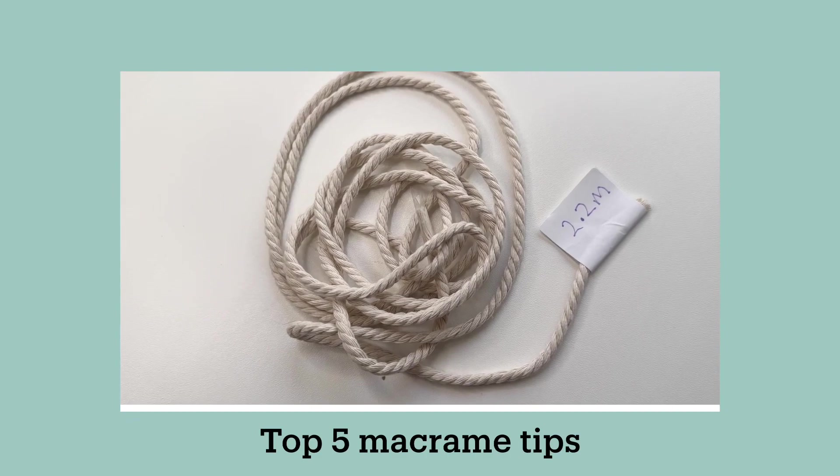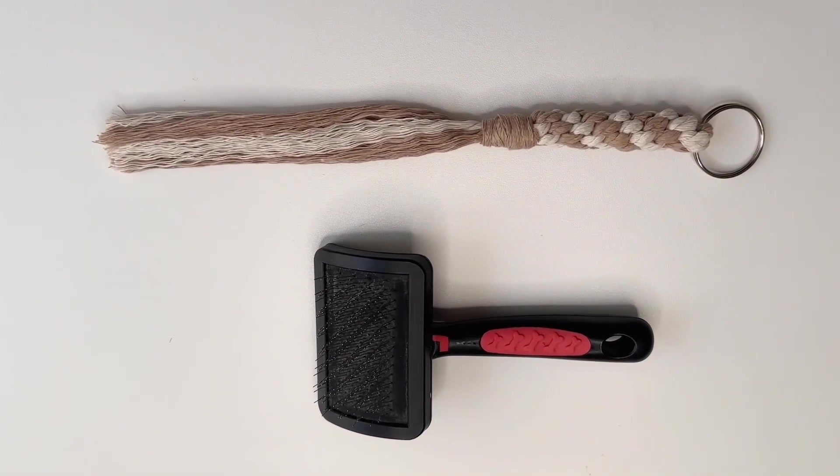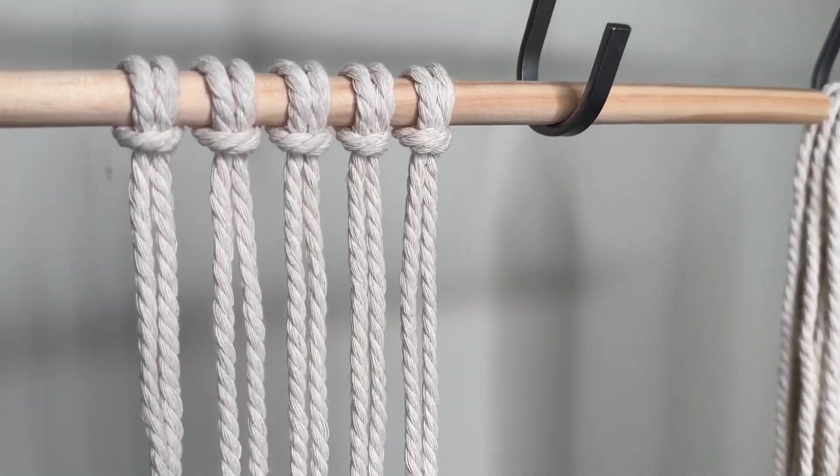I'm Lily and in this video I will show you five tips that make my macrame projects easier and save me time. I hope they will do that for you too. Watch to the end and I will share some bonus tips.